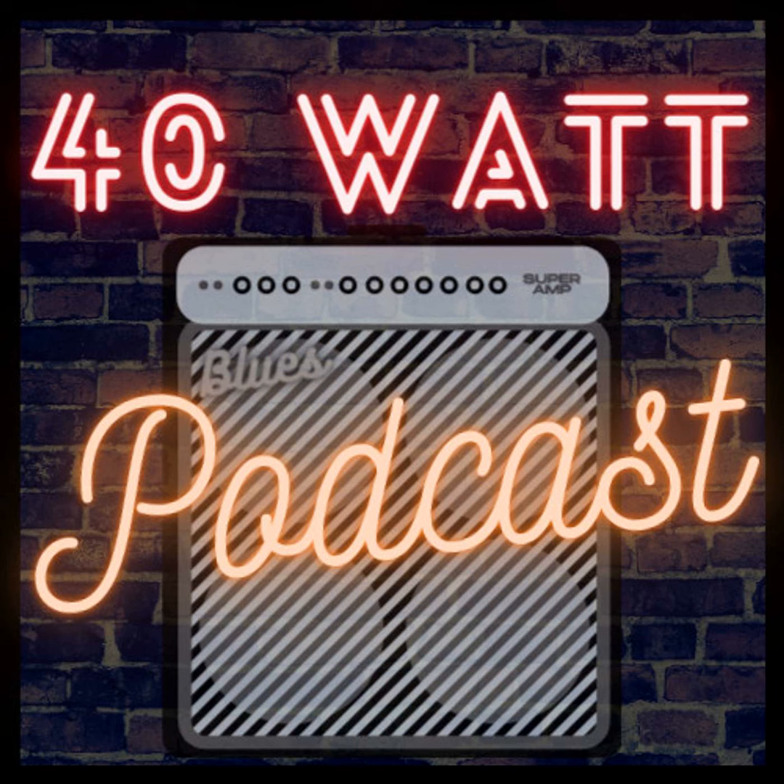Ladies and gentlemen, welcome to the 40 Watt Podcast. Today's episode — you probably saw the name already and I'm sure I mentioned Ryan's name somewhere in it. My guest today is Ryan Burke. But before we get started, I'll do my housekeeping. I've got to do this to pay the bills. If you go to 40WattPodcast.com, you can find the website where I put all the show notes.